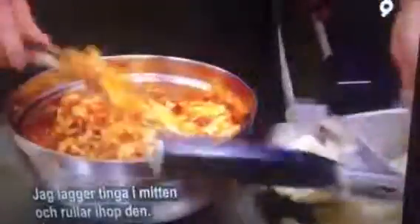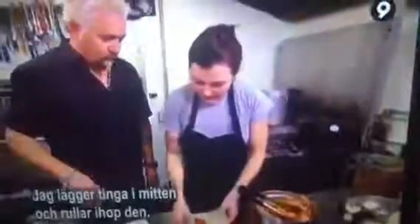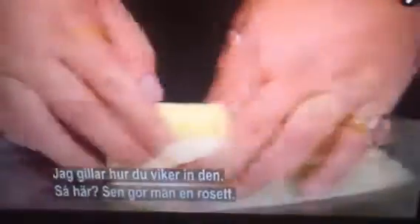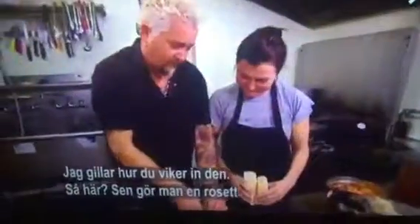You take some masa and then just one little mush. You've got the tinga here. Put it in the middle and roll it up. I try not to be too wild making it perfect because the steam will fix that. And then I like this little tuck you do, like that. Got it with the bow. And then that's it.